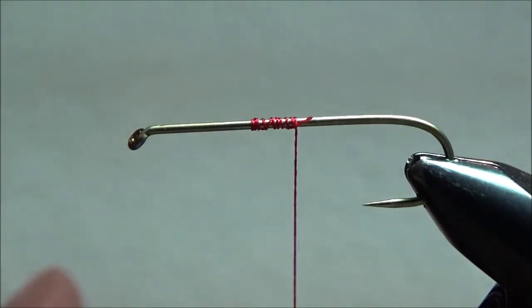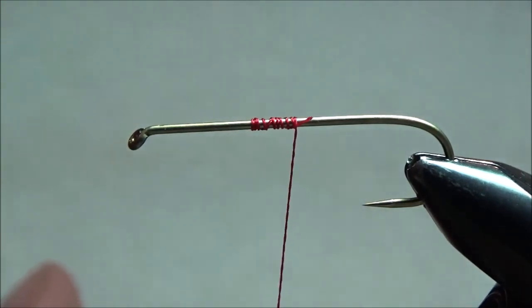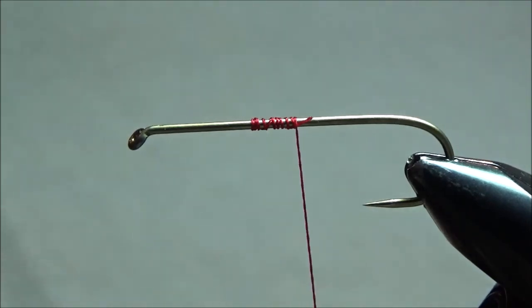Hopefully you've learned something here today and I will see you next time when I tie an actual fly. Thanks for looking. Bye-bye.